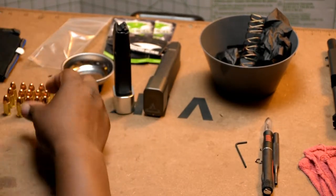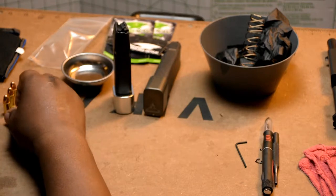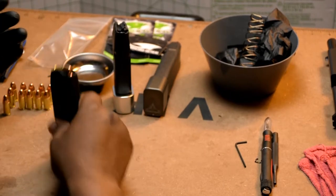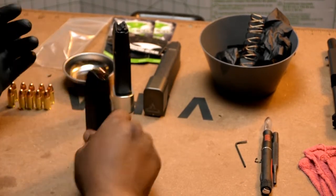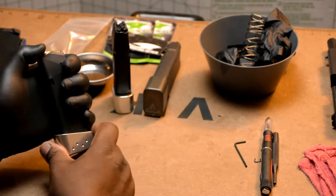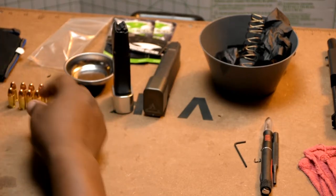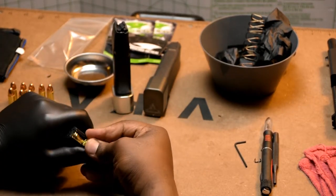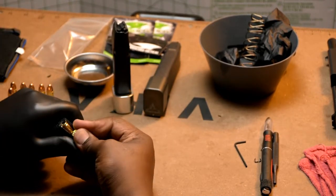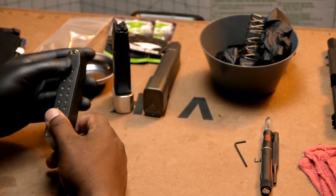That's five — no problem. At 10, I hear a little bit of rattle; I guess it's the tension in the mag trying to adjust. Let's see how we get at 15. The rattle disappeared at 11, so that's what it is.